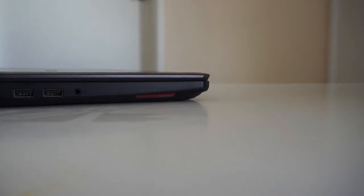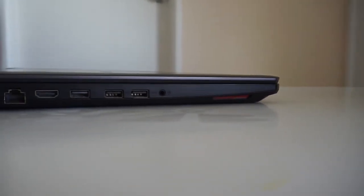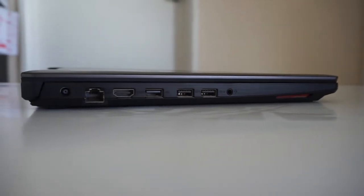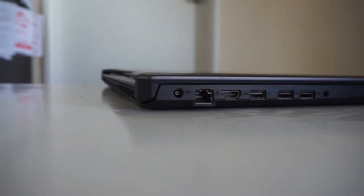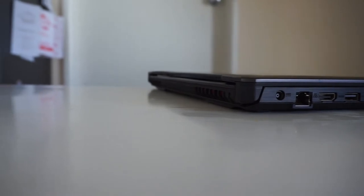Looking at the left-hand side of the machine we have the speaker grill, headphone jack, two USB 3 ports, a USB 2 port, HDMI, gigabit ethernet, and the DC jack in. So basically if you're a left-hand mouse user, I feel very sorry for you on this machine.